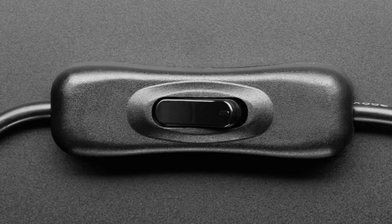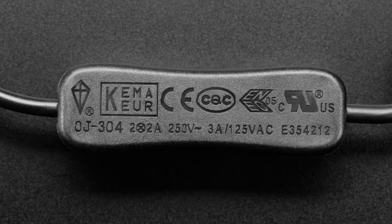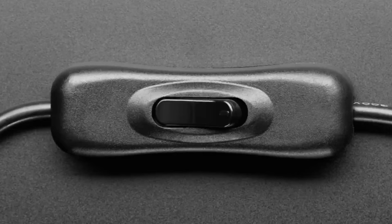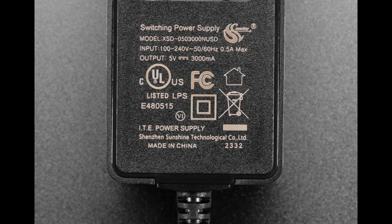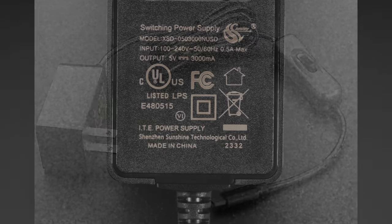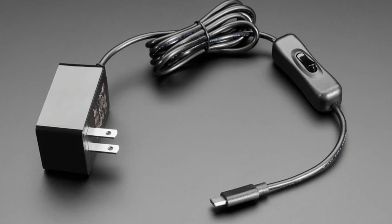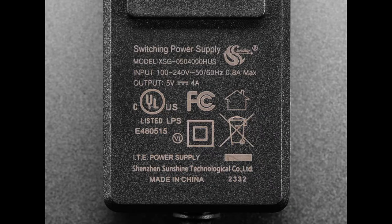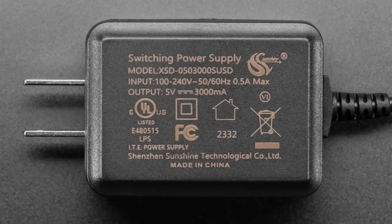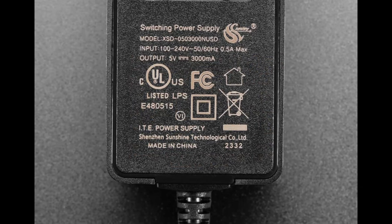The mains power is in the transformer and in the brick; the switch controls the five volts coming out of the USB port. Since it's a switching power supply, if there's no load it's not going to draw any current — unlike old-style transformers where current would still flow. It's smart, so it won't be drawing power even if the switch is turned off on the five-volt side.